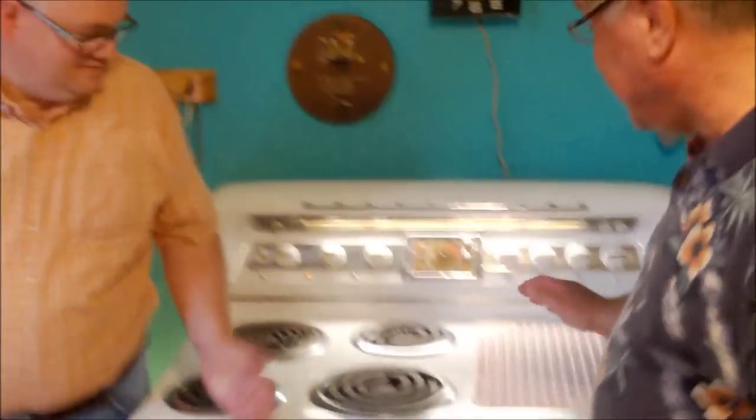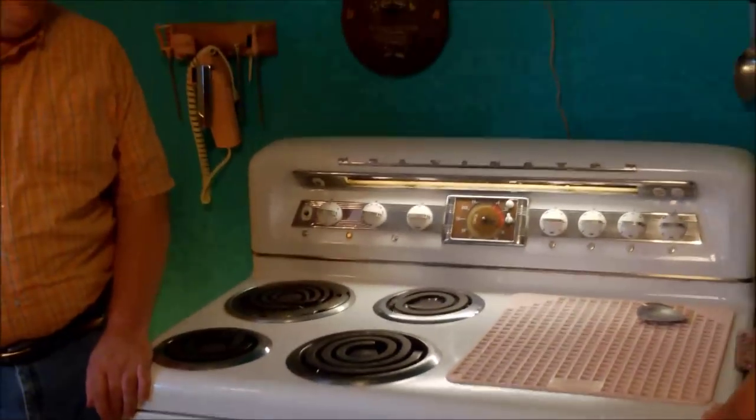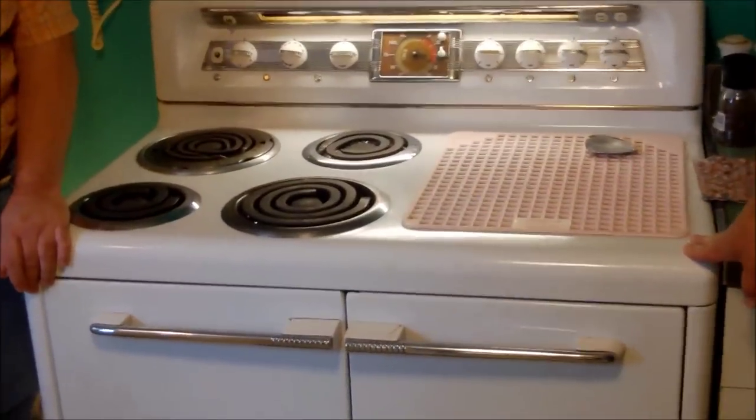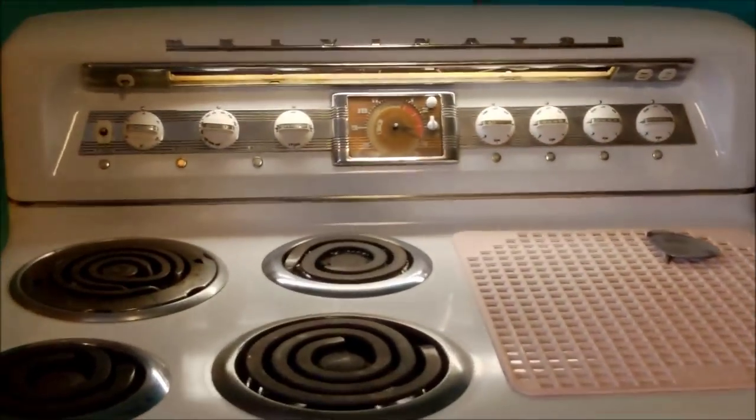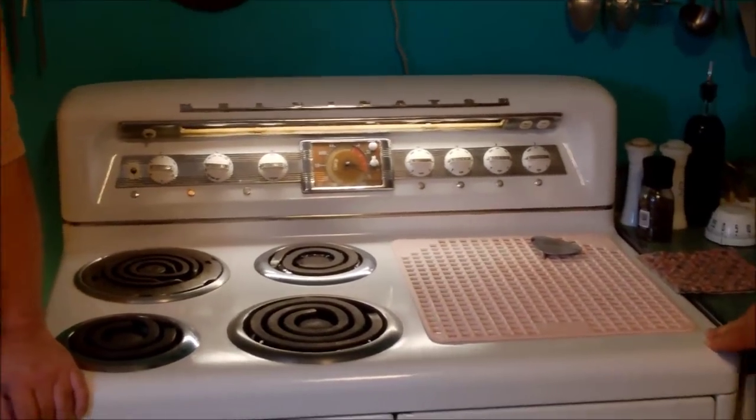We celebrate our love and passion for vintage appliances, and Hans has a really cool vintage kitchen - a 1948 Kelvinator. He did some serious cooking on it for our luncheon, and it was a feast.